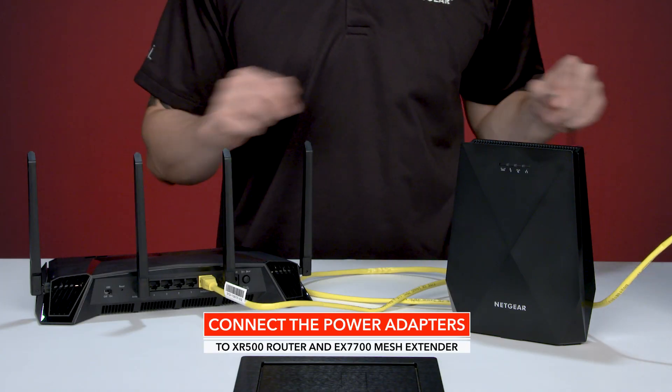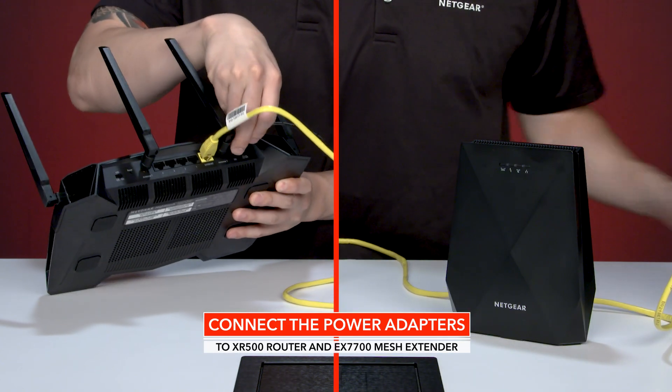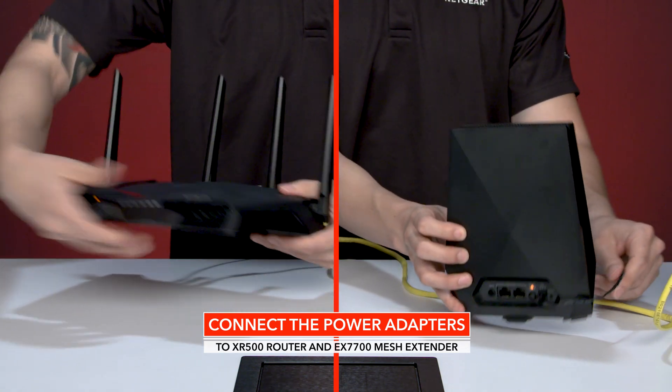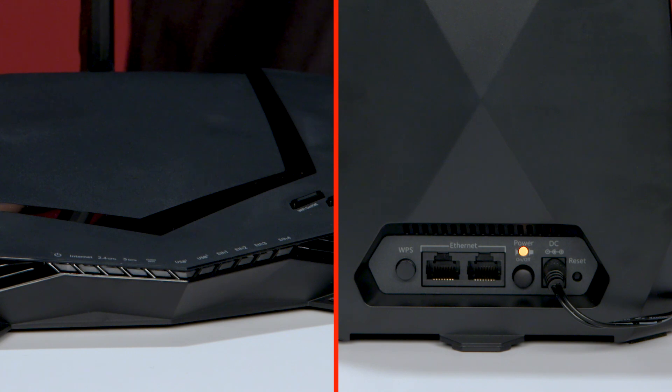Connect the power adapters to both your XR500 router and EX7700 mesh extender and plug the power adapters into the wall outlets. Wait for the router's power LED to light up solid white, and wait for the extender's power LED on the back of the extender to light up solid green when they are ready to connect.